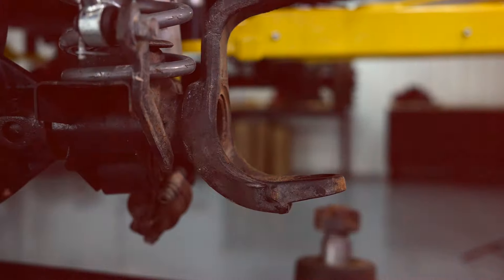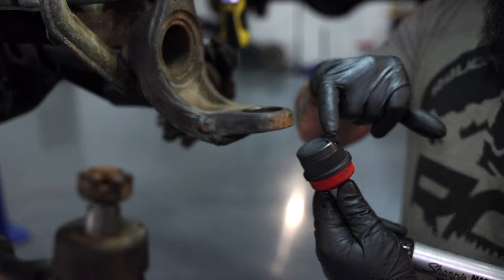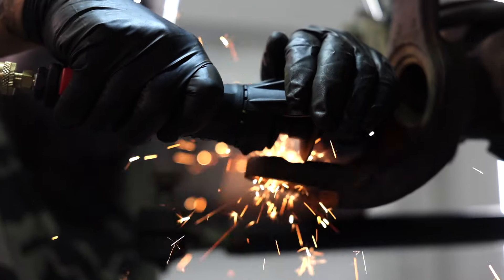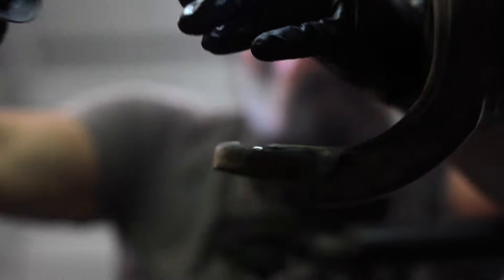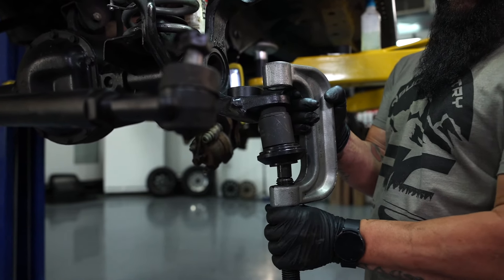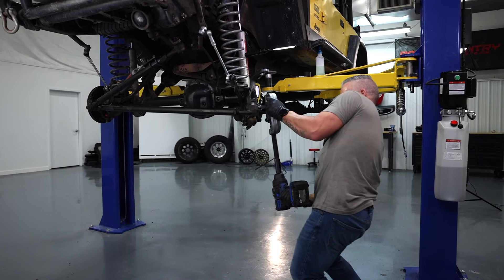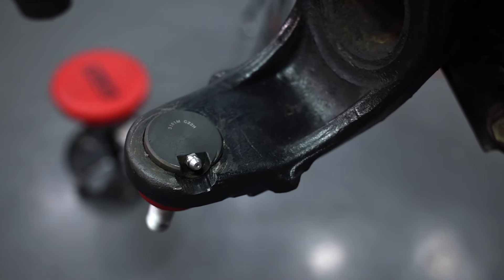Before we install the lower ball joint, we need to clearance the bottom of the axle housing so we have access to the ZERT fitting in the lower ball joint. So I'm going to mark where I need to take the material off. Alright, we've got the lower ball joint installed. We clearanced for the grease fitting.